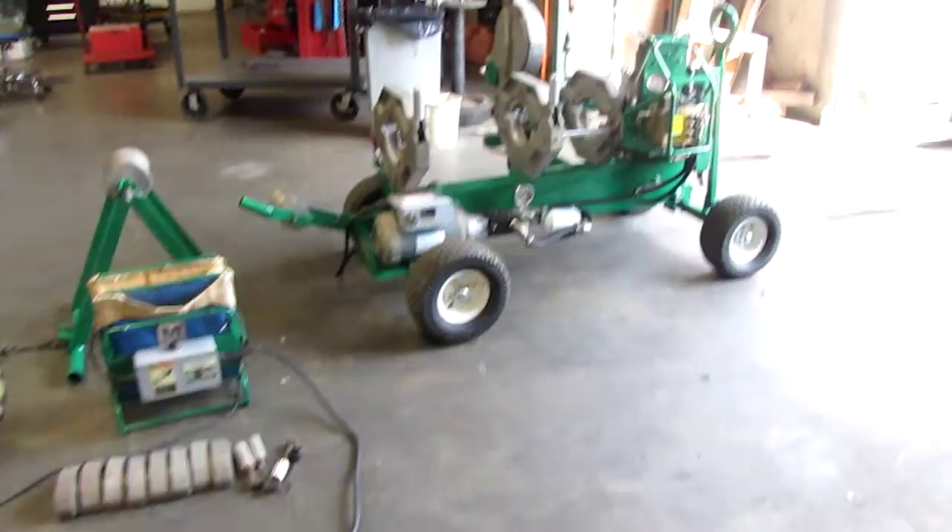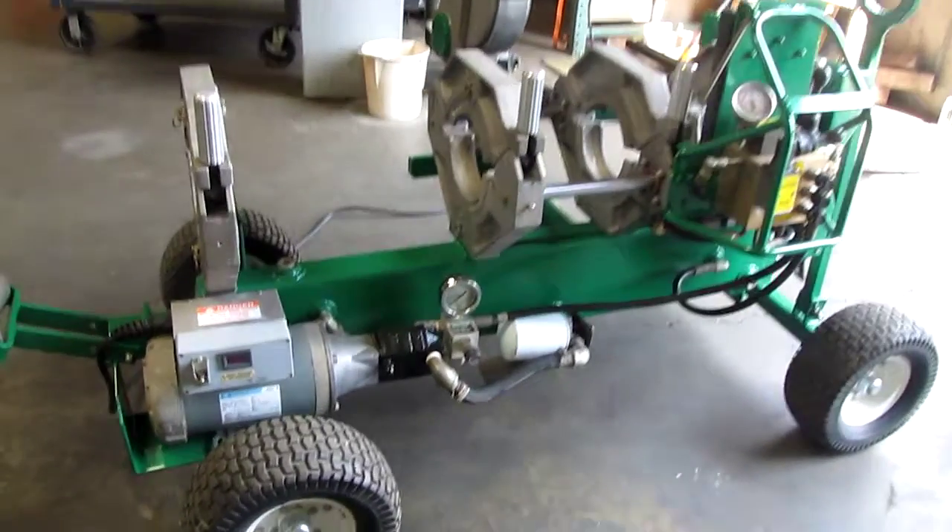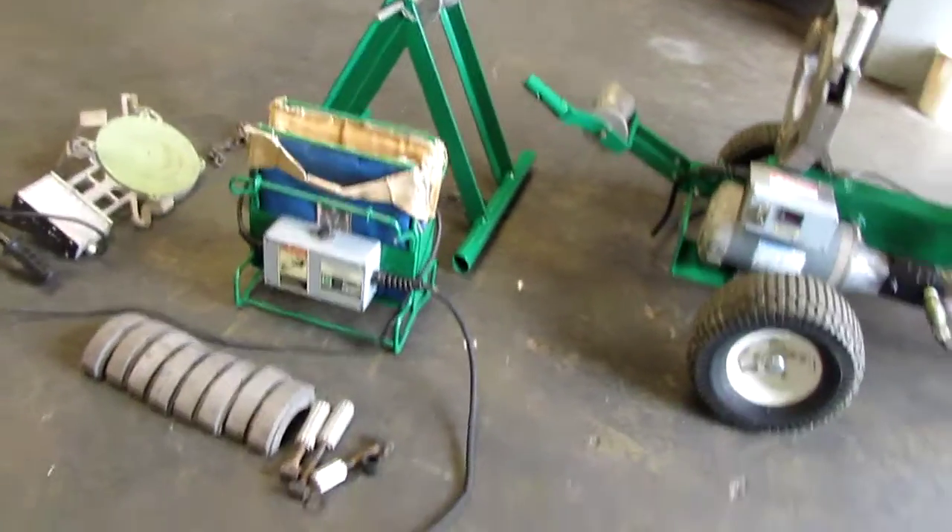Here we have a McElroy 28 pipe fusion machine. We've got it hooked up to 120 volt power and we're going to go ahead and show you that it works.